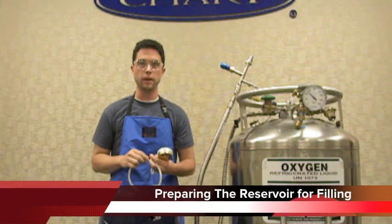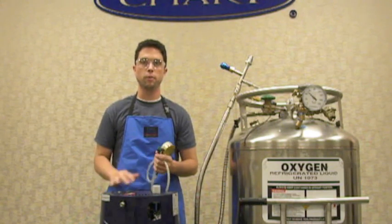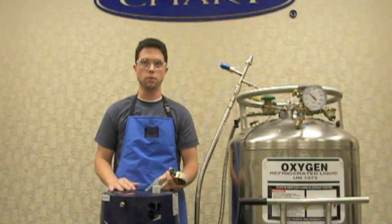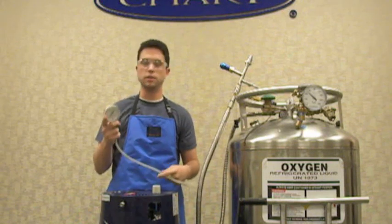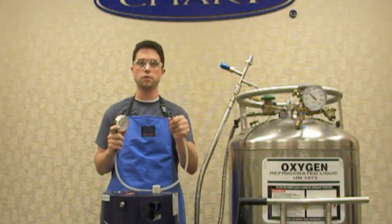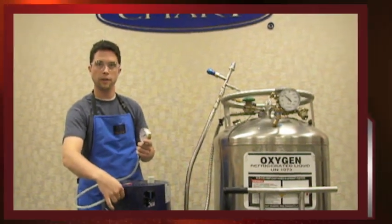Now that we've got our source tank ready to go, you will also want to prepare the Liberator to be filled. It is very crucial that you monitor the pressure inside of this Liberator through the entire filling process. This Liberator does not have a built-in pressure gauge, so we're going to attach an external pressure gauge to monitor the pressure. I've got a zero to 100 psi gauge here — a zero to 60 gauge will work too. On the end is one of the Christmas tree DISS adapters. You'll attach the Christmas tree DISS adapter to the flow outlet of the tank.